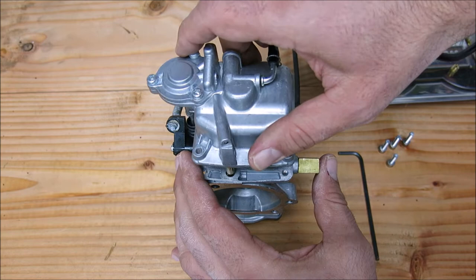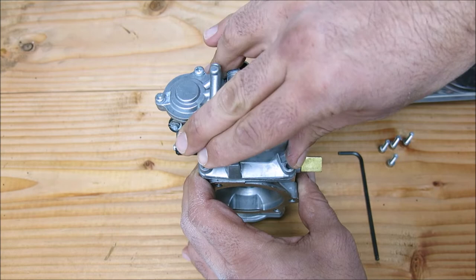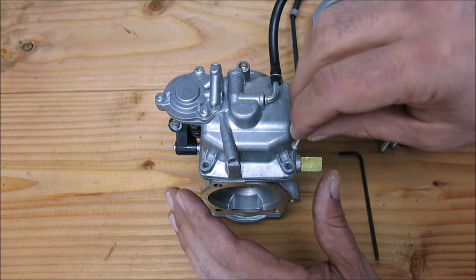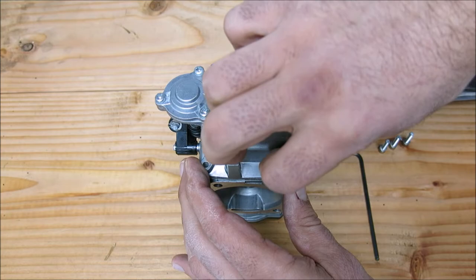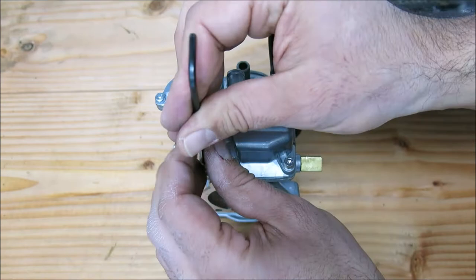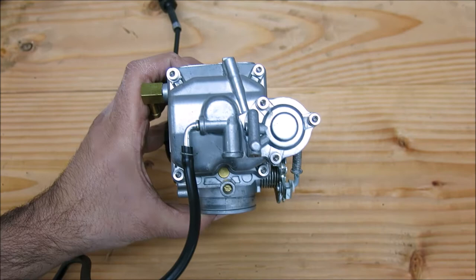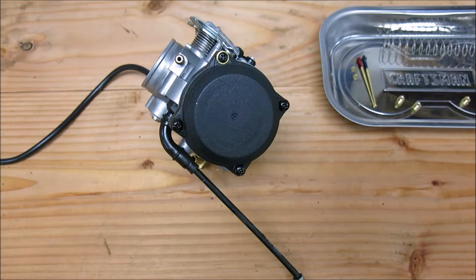Now we're ready to put the float bowl back on. Line up the rod for the accelerator pump and just drop it into place. Those awful Phillips head screws that come from the factory usually strip out — this is an opportune time to replace them. Hardware kits are available everywhere: eBay, Amazon, your local dealer. It's about $12–$13 and you can get stainless steel Allen heads to replace all those awful Phillips heads. We're using them to tighten down the float bowl with a 3 millimeter hex drive, again gently. The accelerator pump screws I replaced as well.